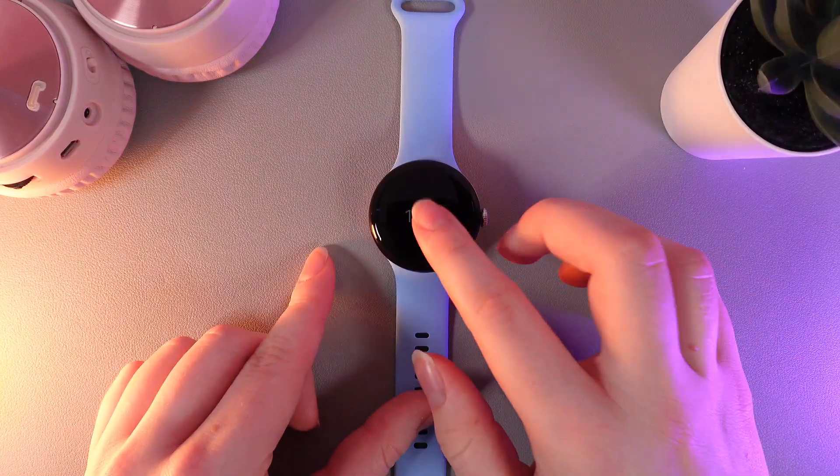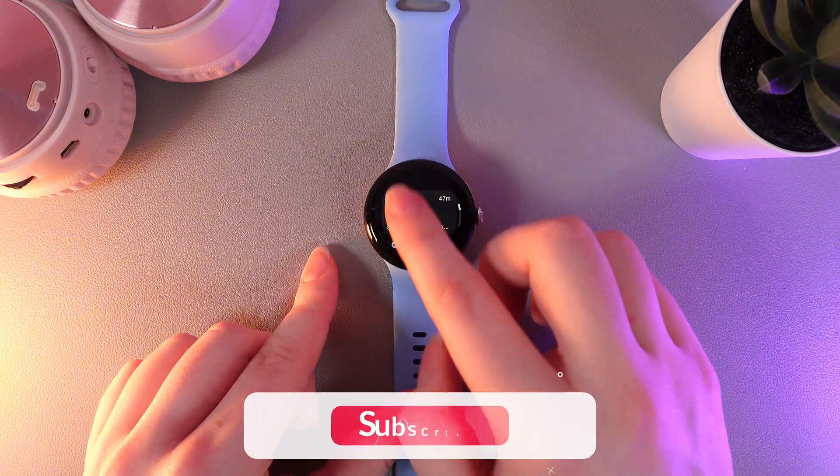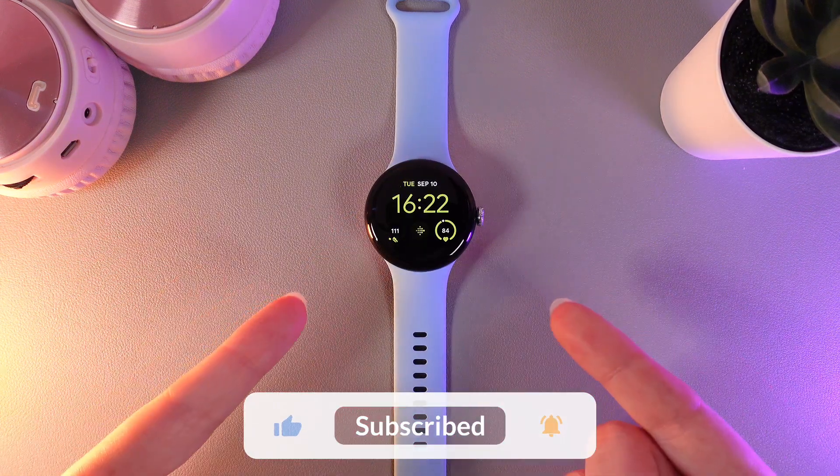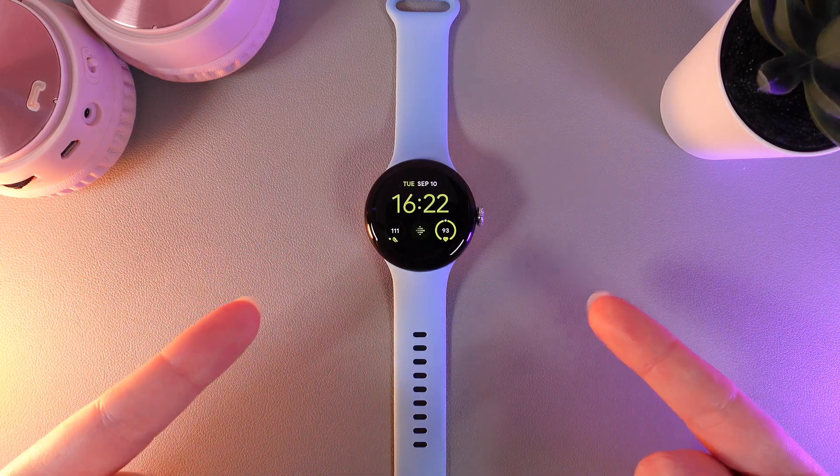We can also test it — as you can see, it's no longer requiring any pin code to unlock the watch. That was all for today. I hope this video was helpful and thank you so much for watching.